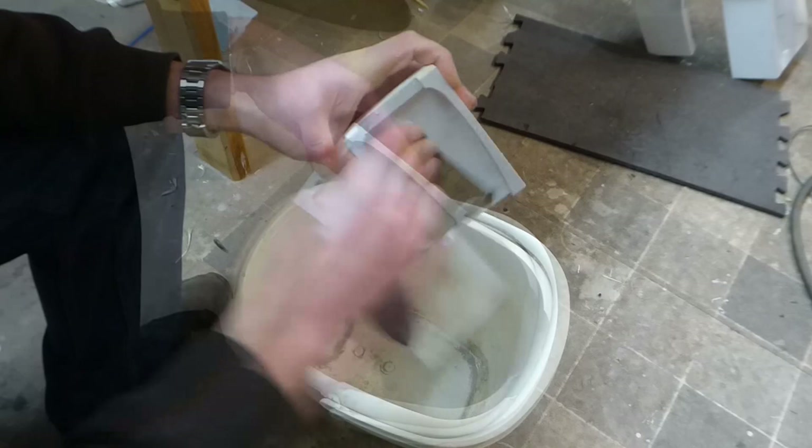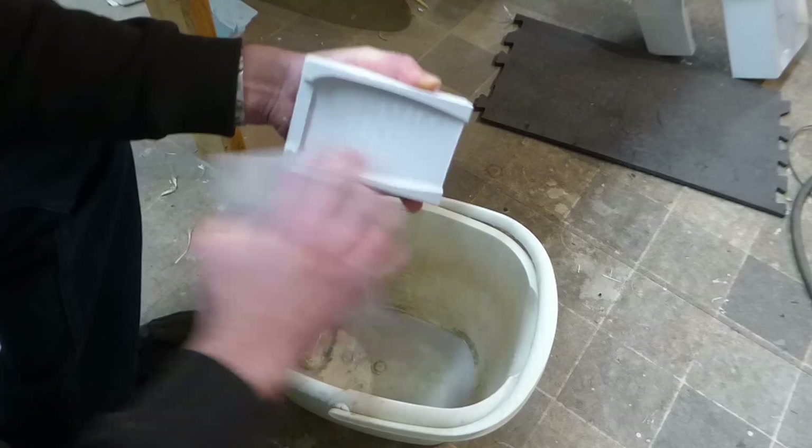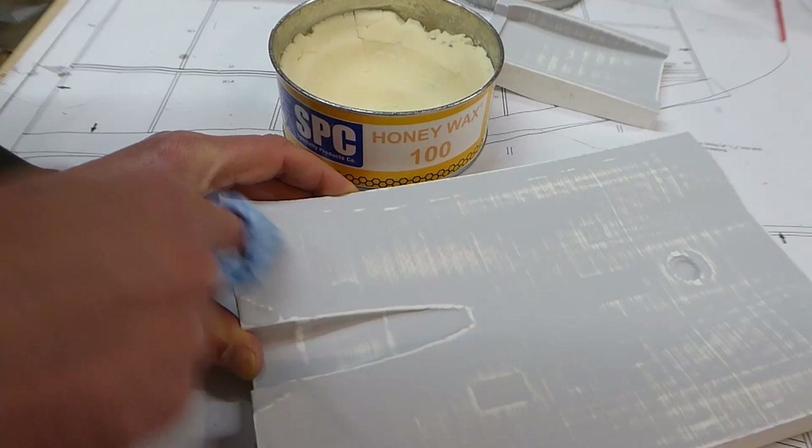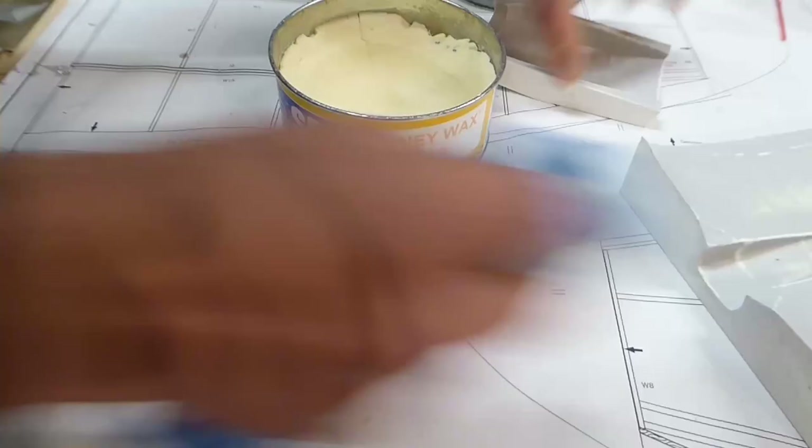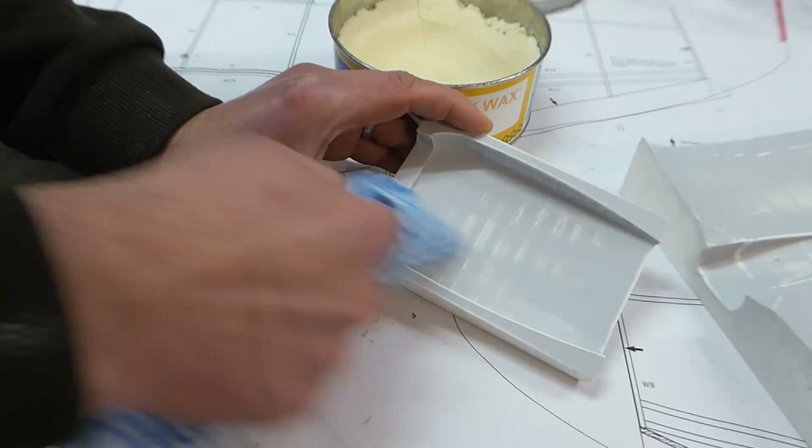Just like the fuselage mouldings back in part 2, we'll start with some wet sanding — first with 240 grit and finishing with 1200 grit using the sanding sponges. Then we'll apply and buff 5 layers of paste wax, giving plenty of time between each layer for it to fully dry. A coat of PVA release agent will ensure we can get the parts out of the mould after they're cured.